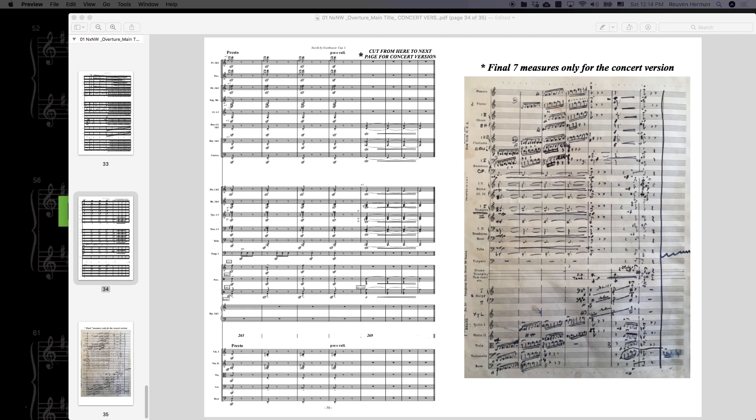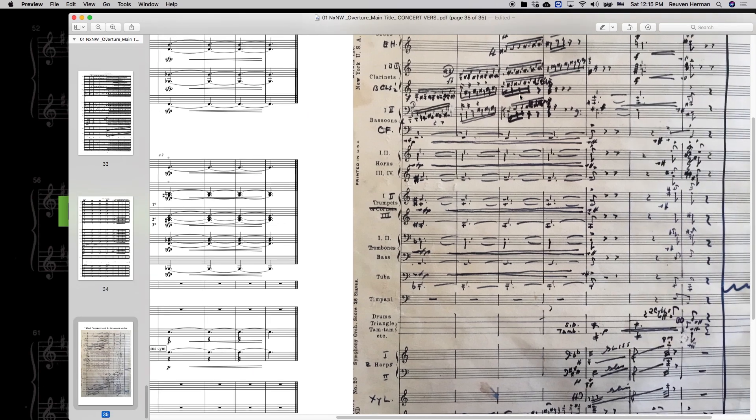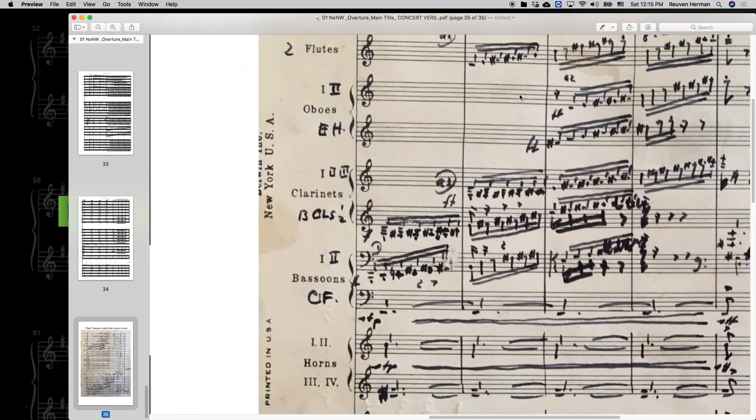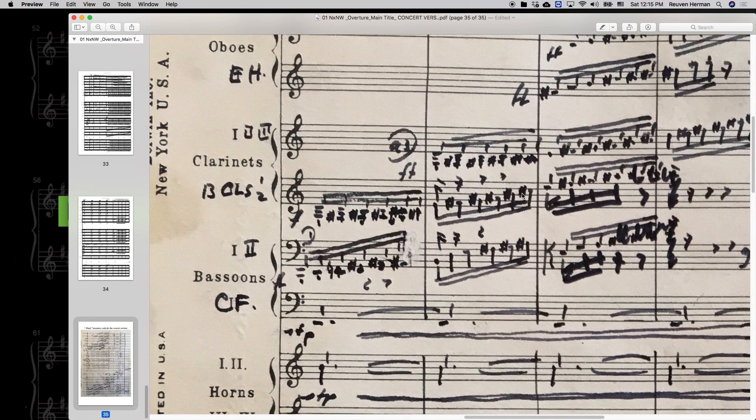This scale is really interesting at — what would it be — 269, 70, 71? No, 269 I think it is. The last page, the Hermann's writing. It's something like... and maybe some of you can name what this is, but I'm calling it like an E9b5 or...